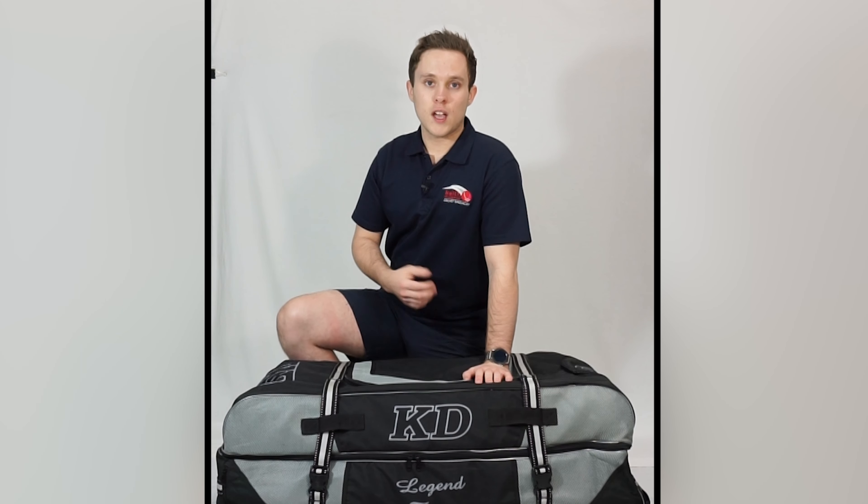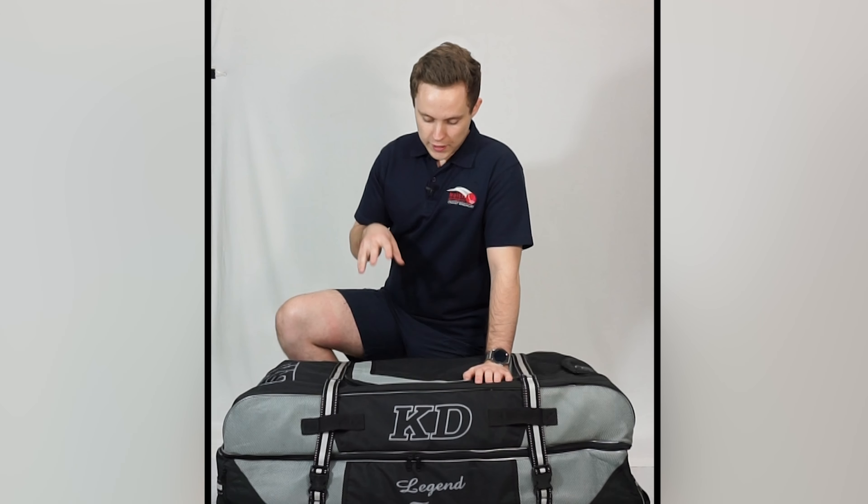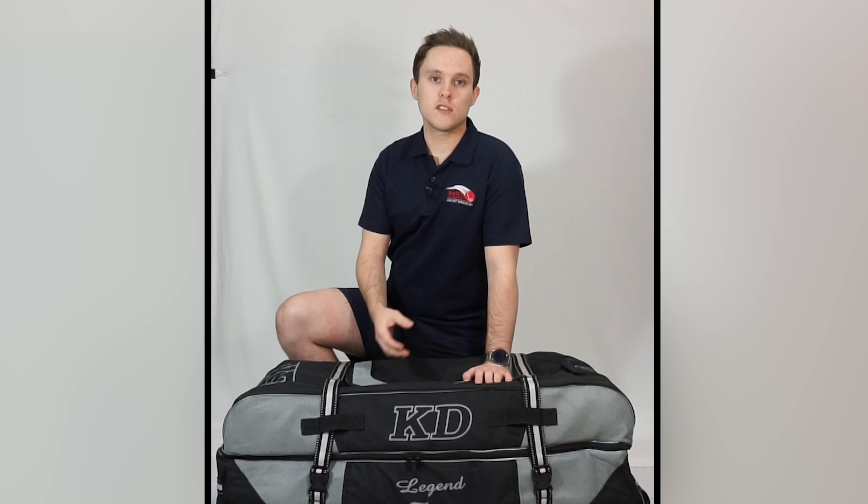The key elements that separate a good cricket bag from a great one are its strength, durability and quality of material. As you've seen throughout this video, the KD Legend Tour bag not only meets the criteria but rewrites the definition of what is a top tier cricket bag.